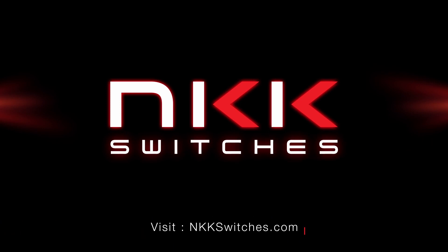Visit NKKSwitches.com to learn how the FF01 Series E-Stop switches can improve your next design.